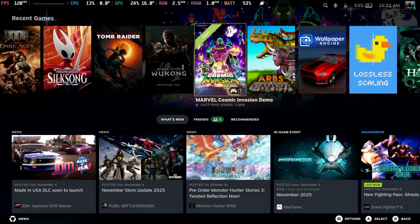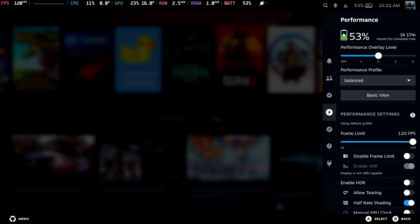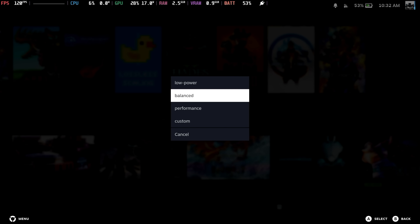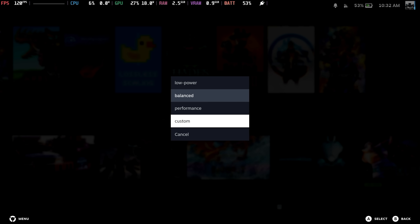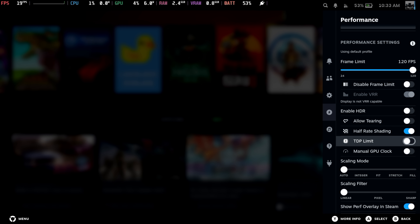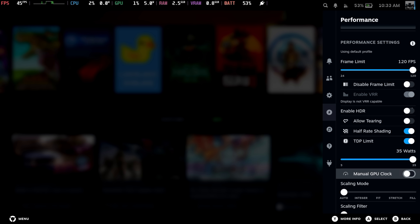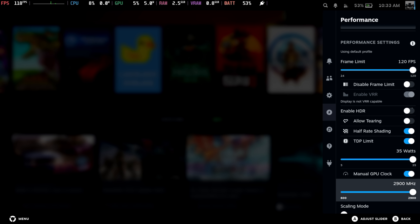Usually when we install SteamOS on a non-supported handheld, TDP control directly from within SteamOS is one of the things we can't get working. But with the Legion Go 2 and SteamOS 3.8, we've actually got the performance profile section just like we see on the Legion Go S out of the box: low power, balanced, performance, and custom. Under custom, we can set the TDP limit from 5 watts all the way up to 35 watts, and we've got manual GPU control up to 2900MHz, just like it should be on the 890M GPU.